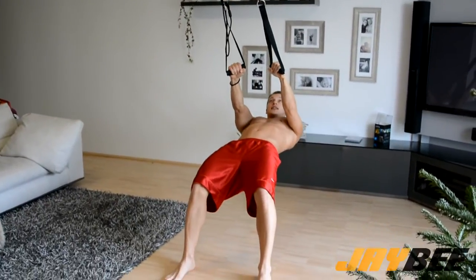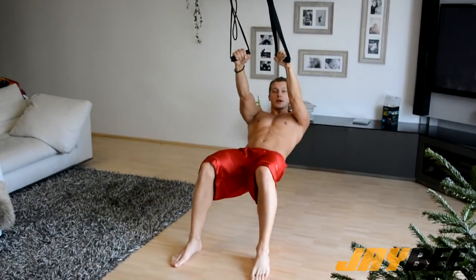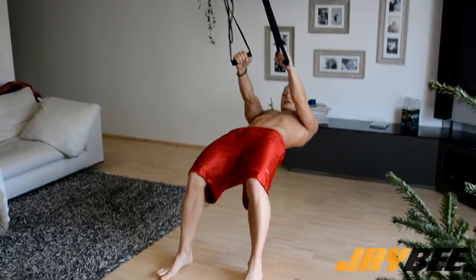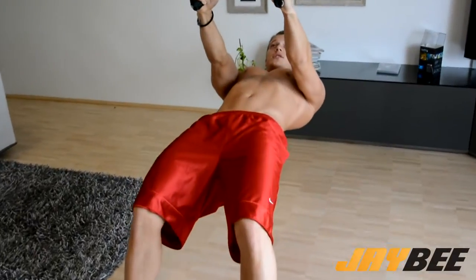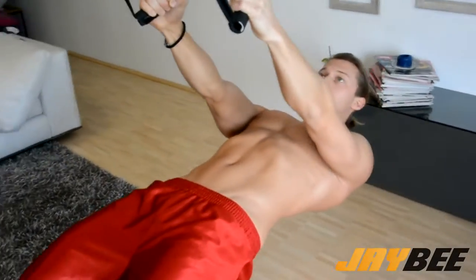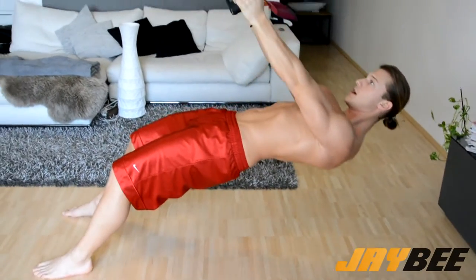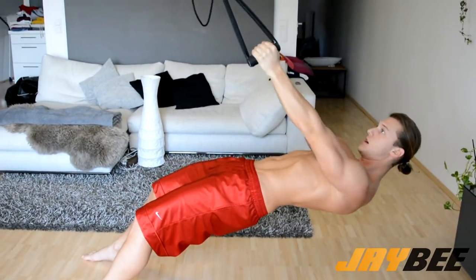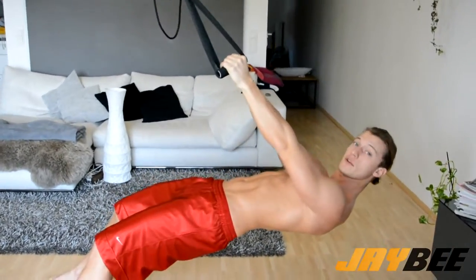The first exercise is a single arm low row. Try not to drop your hip — stay in that position the whole time. Activate your core and then you do a single arm low row.